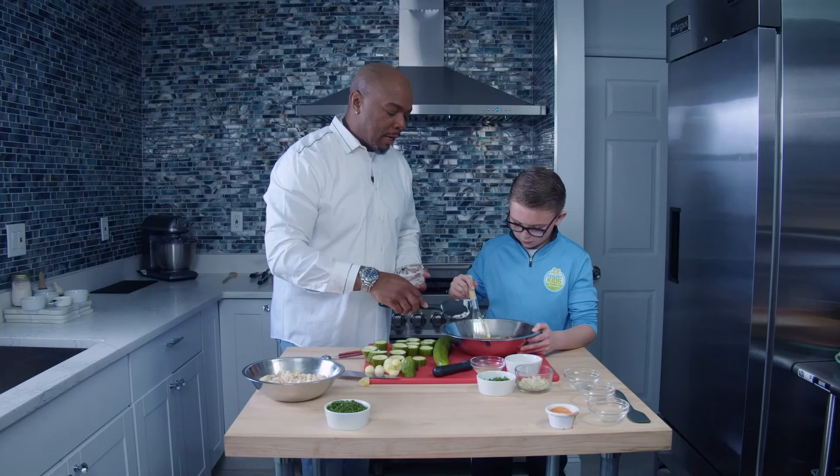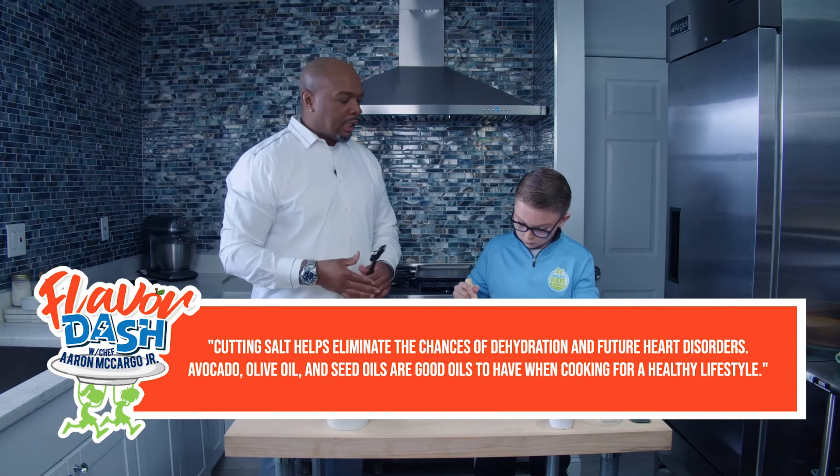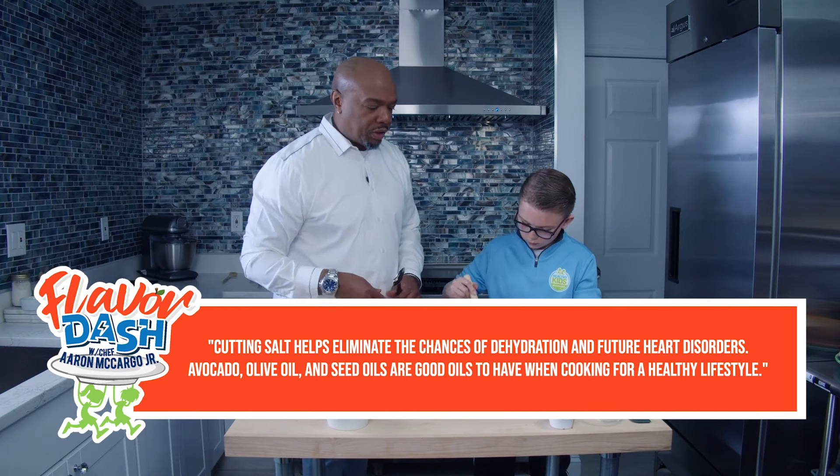We're gonna need all that mayo. One of the things about healthy cooking is I like to cut out the salt and a lot of the fats that you really don't need in your diet.